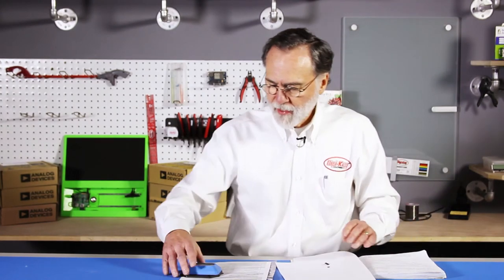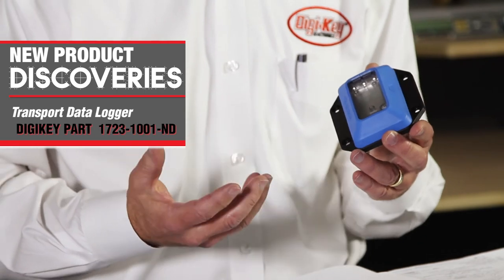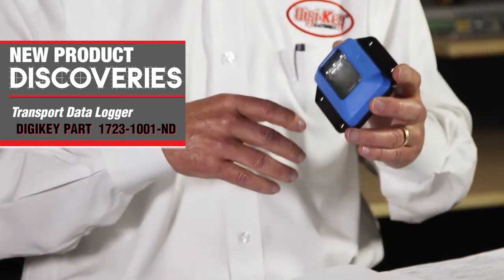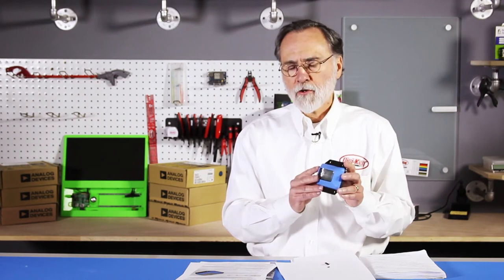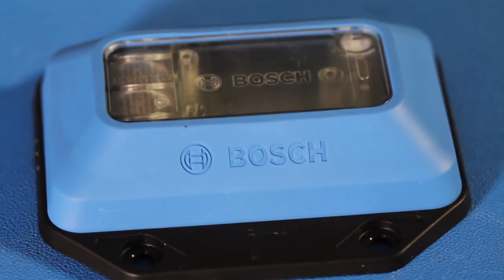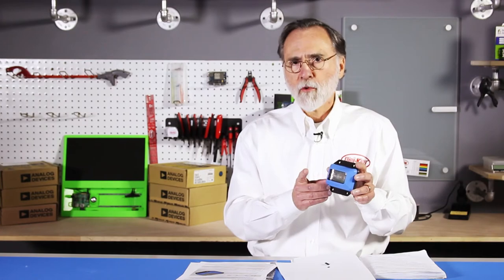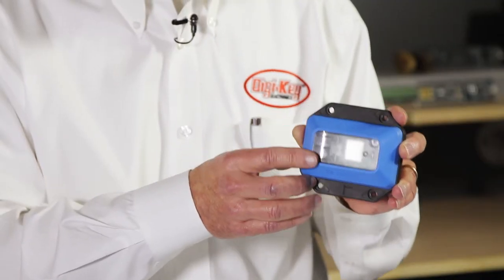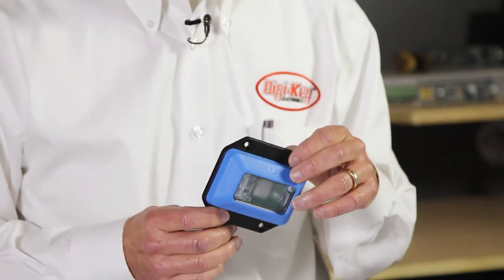The other device I have is from a very large German conglomerate known as Bosch. DigiKey increasingly is stocking parts that could be considered industrial automation. This is a data logger. It's battery operated and saves the contents of memory for two years with the battery it has. It's able to record shock, humidity, temperature, and tilt.